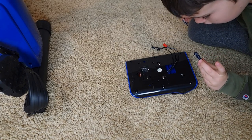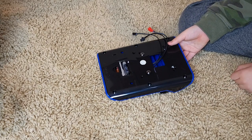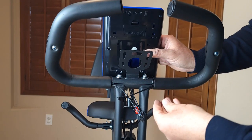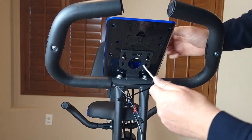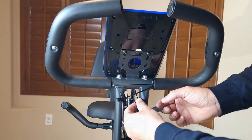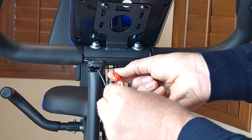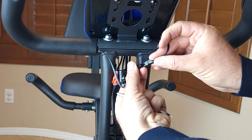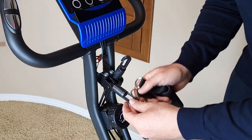Now you need to insert the battery. This is the monitor. Simply connect red to red — you'll hear one click — then connect black to black. That's it. Now just attach this handle.